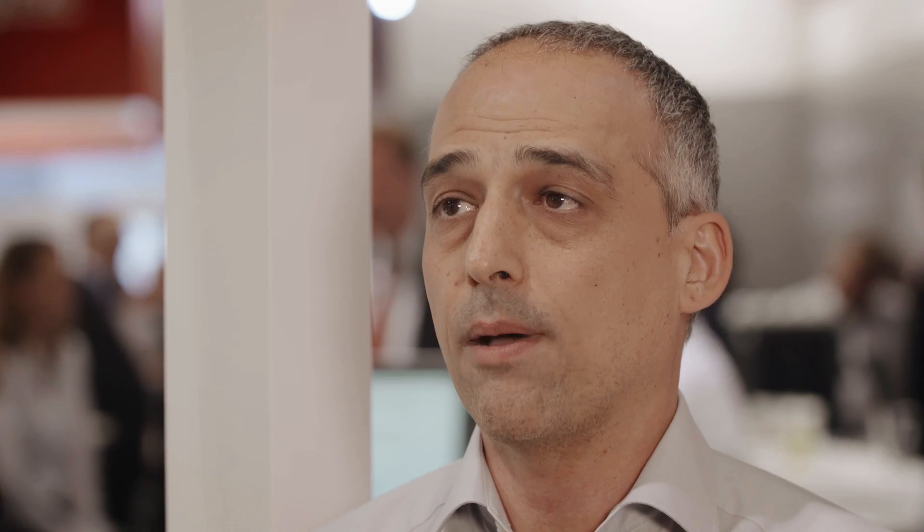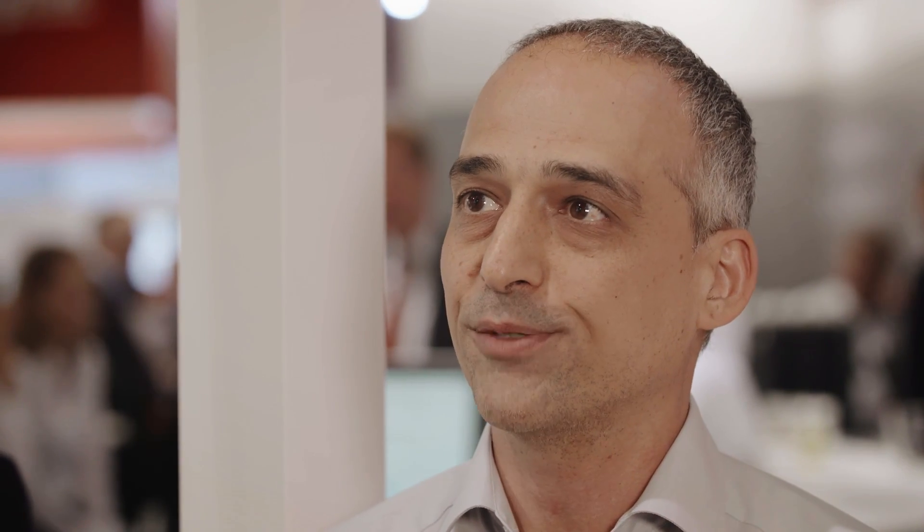Brilliant. This of course means for customers more output power for the same application and less overvoltage. Brilliant. Matteo, that sounds good. Thanks for taking the time for us.